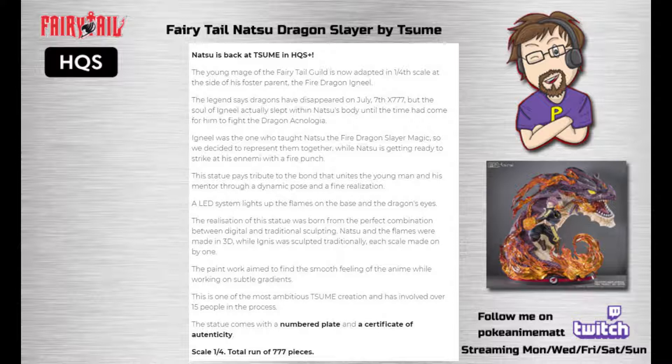The legend says dragons disappeared on July 7th, X777, but the soul of Igneel actually slept within Natsu's body until the time had come for him to fight the dragon Acnologia. Igneel was the one who taught Natsu the fire dragon slayer magic, so they decided to represent them together while Natsu is getting ready to strike at his enemies with a fire punch. This statue pays tribute to the bond that unites the young man and his mentor through a dynamic pose and a fine realisation.